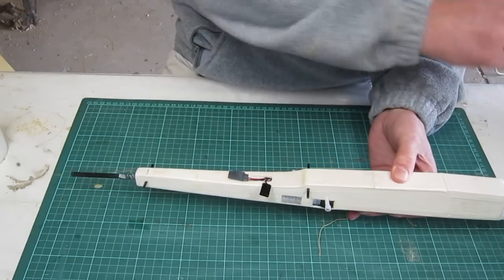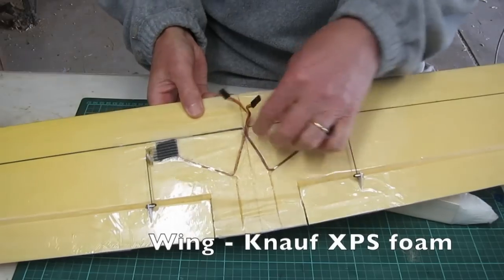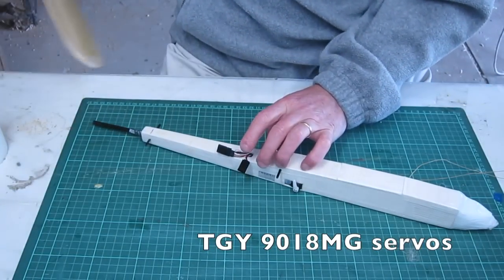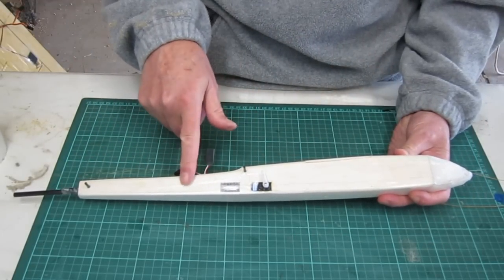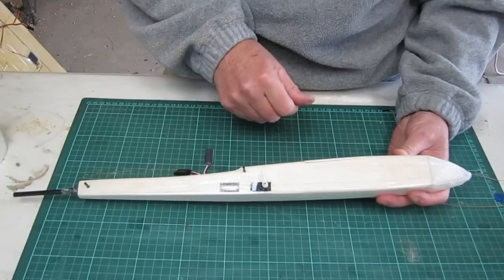The aileron wires are coming out of the middle — on the wing I've re-routed them; they used to come out the back but I've re-routed them to come out of the middle so they match up. To build it, you start off with the side walls and you can download the plans from the Fusion thread on RC Groups, or you can design it yourself.